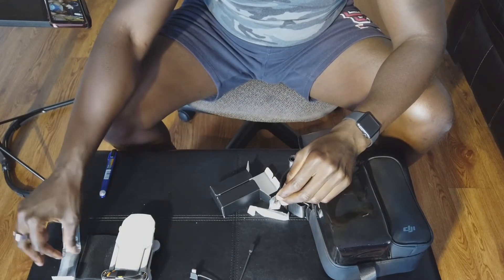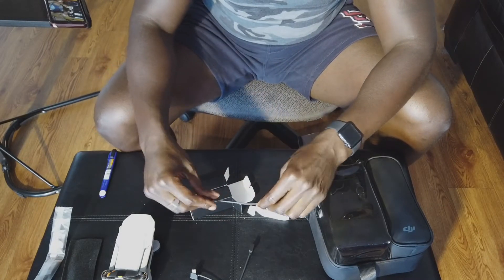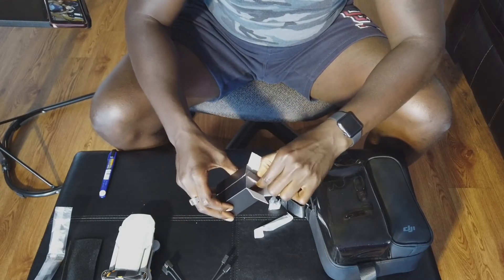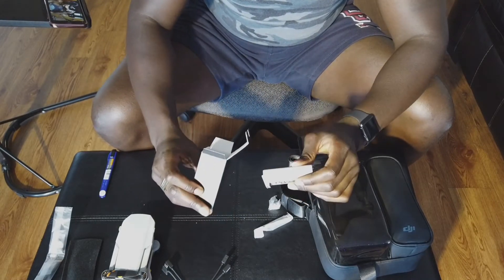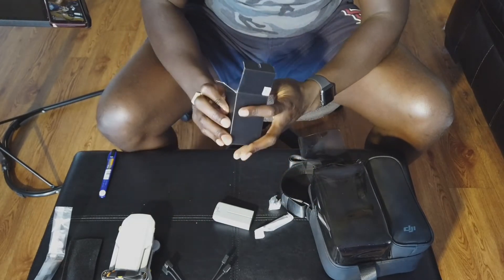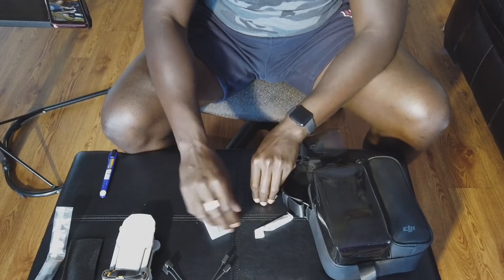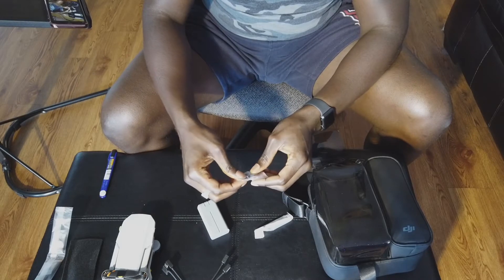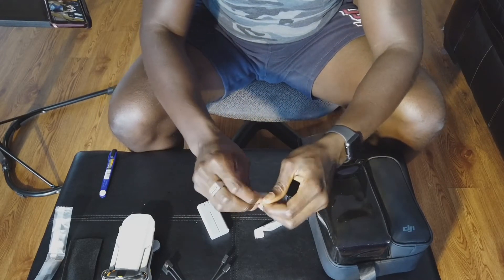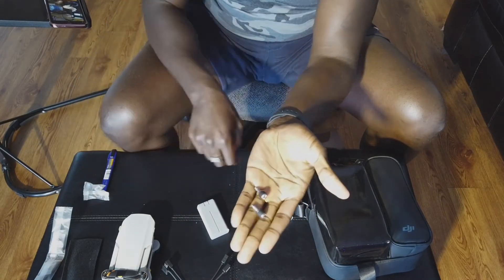These look like the connectors that go from the actual controller to the phone. This time around I'm going to be using my iPhone XR. Apple phones seem a little more friendly when it comes to drone controller interfaces. A lot of these products are geared more towards being used with iPhones.